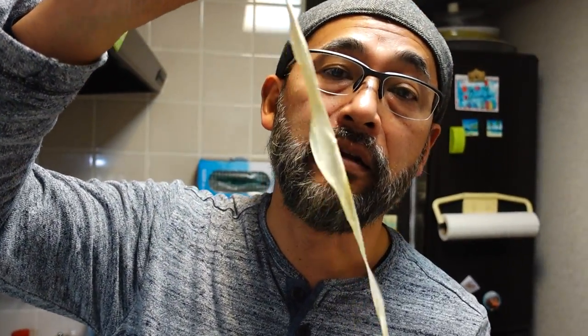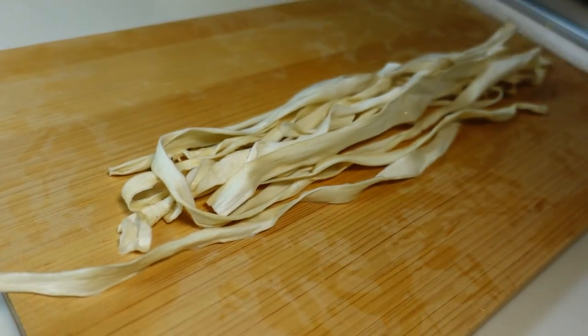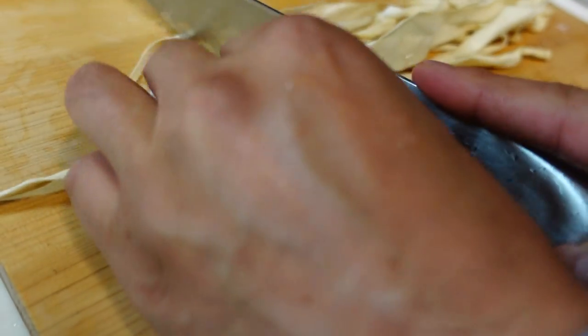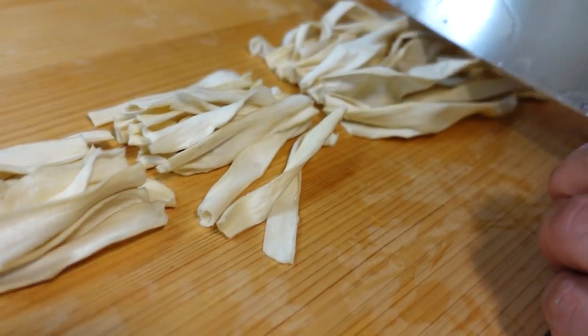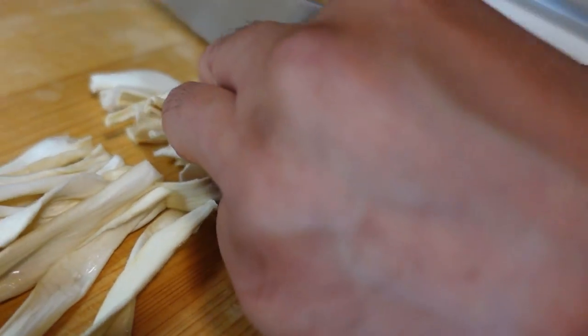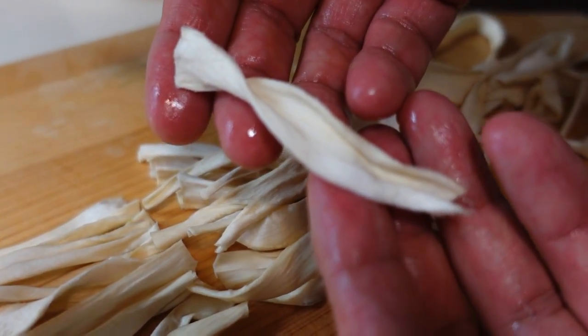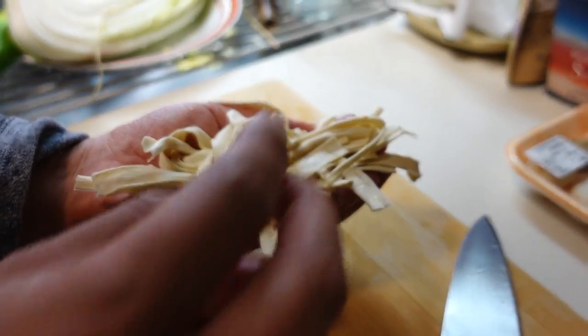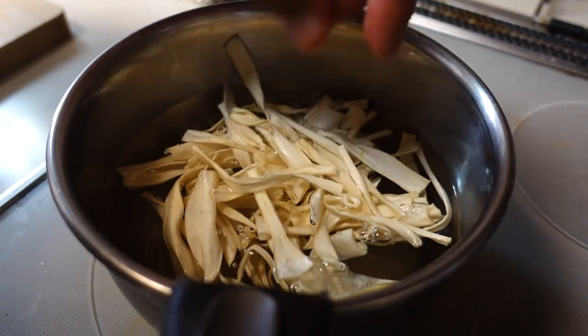Originally, kampyo is like rope, so it is too long to eat as nabe. I'm gonna cut into about 2 to 3 inches, like this. About 2 to 3 inches. And I have to cook it, make it soft. Put these kampyo strips into water and turn on heat. Bring to a boil and cook about 7 to 8 minutes until it becomes soft. During boiling, I will prepare other ingredients.